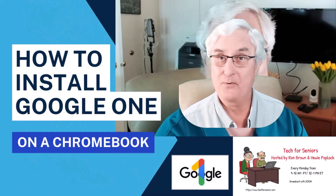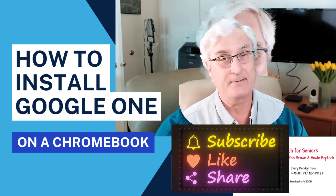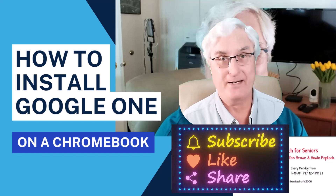Ron Brown with Tech4Seniors. Hopefully you enjoyed that video — we'd sure appreciate a like and subscribe. Until we see you again, have a great day.